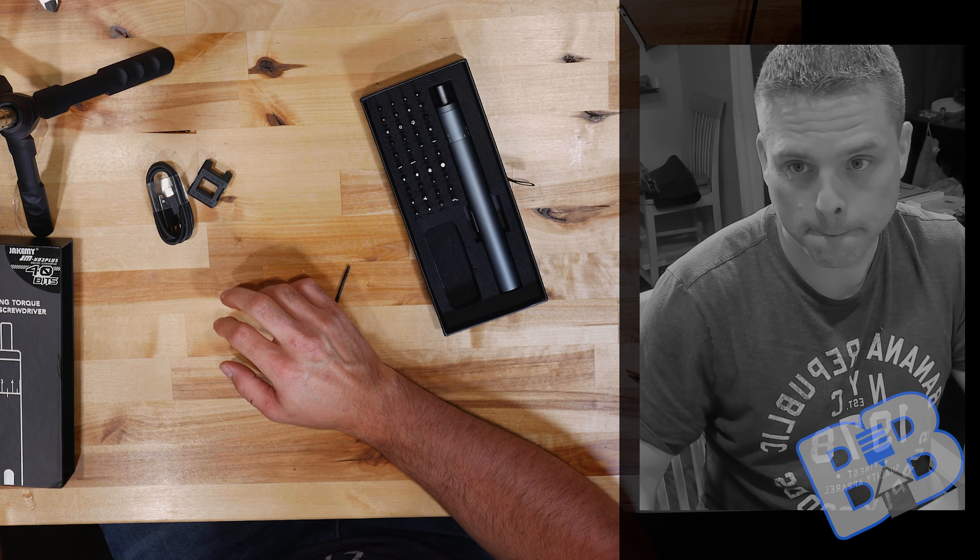Let's grab a size 2 and an M3 here and see what that fits like. That's a pretty dang good fit on that screw. The other bits have a little bit of play comparatively. I can actually hear it kind of snap in — this is probably one of the better bit fits I have for that particular screw. Pretty impressive.